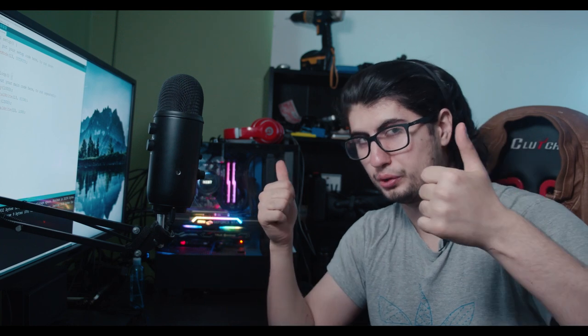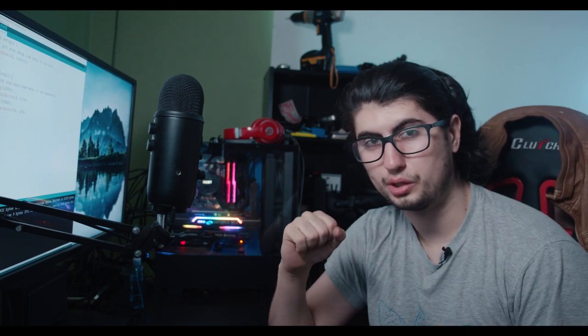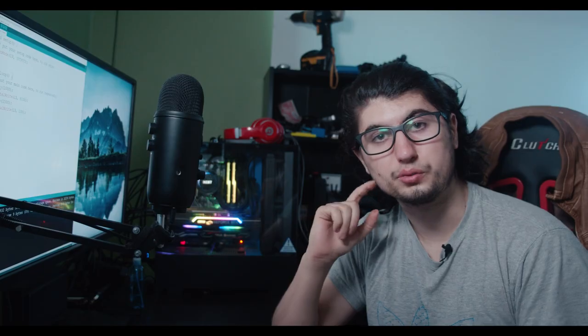If you enjoyed the video and it helped you out, maybe check out those resources, give it a like, and subscribe to the channel if you want to see more. I want to see you guys in the next one.